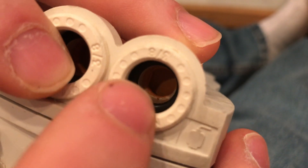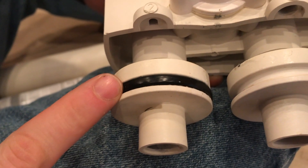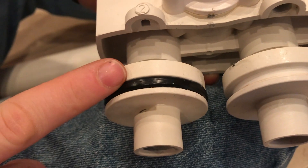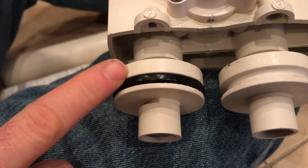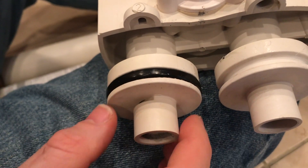We're going to pull out these rubber washers and get replacements. I could not find these at Lowe's or Home Depot, but I did find them at Ace Hardware. They were in the specialty boxes — not by the regular rubber washers, but actually by the nuts and bolts in those little slide-out containers.